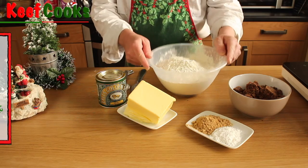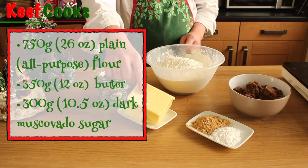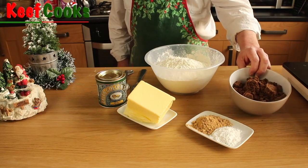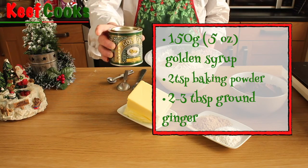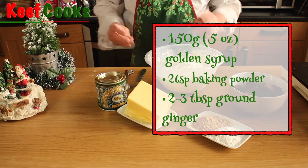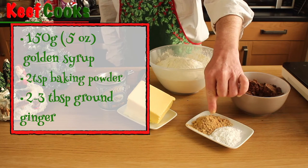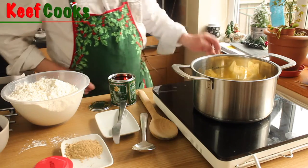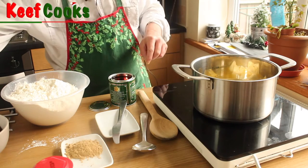Ingredients for the gingerbread dough: I've got 750 grams of plain all-purpose flour, 350 grams of unsalted butter, 300 grams of dark muscovado sugar, 150 grams of golden syrup — that'll be about a third of that can. If you can't get golden syrup, I think you can use corn syrup but I've never tried that. And two teaspoons of baking powder and two or three tablespoons of ground ginger. Now I need to melt together the butter, the sugar and the golden syrup.